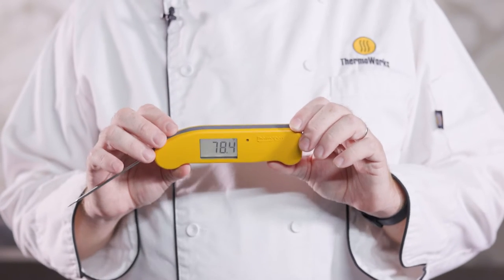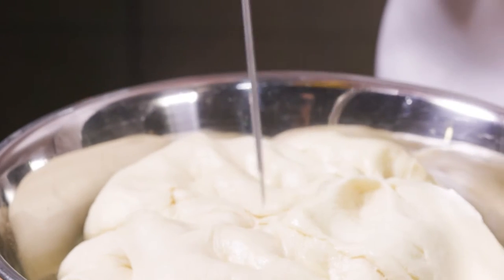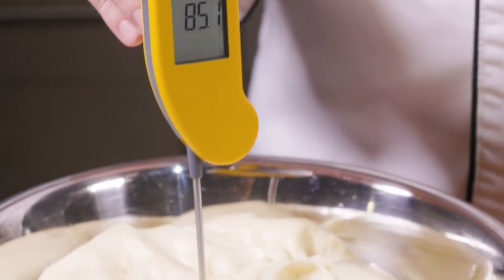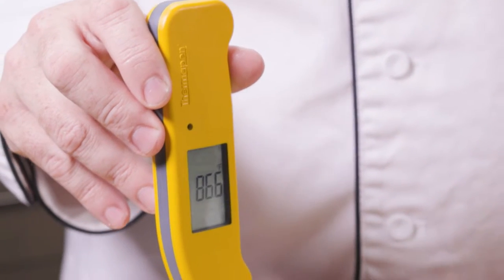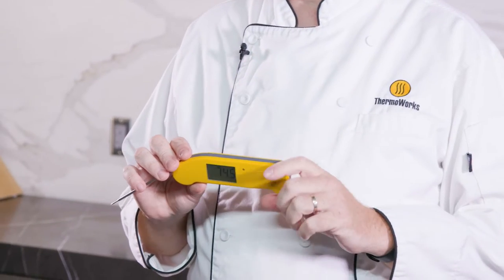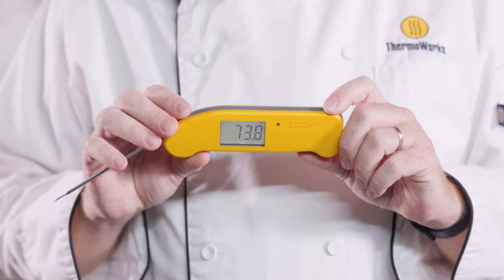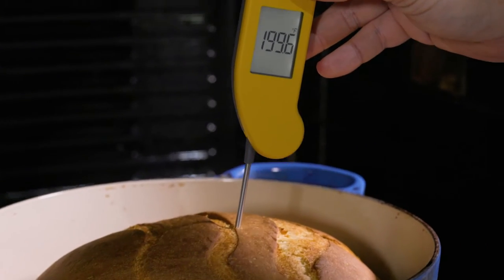Getting one-second readings doesn't matter very much if those readings aren't accurate. And that's another place where Thermapen One really shines. This thermometer is accurate to 0.5 degrees Fahrenheit, which is an unheard of accuracy spec for consumer products or even industry products. And with that kind of accuracy, you can get up-to-the-second real information about how your food is cooking and make on-the-fly decisions about it.